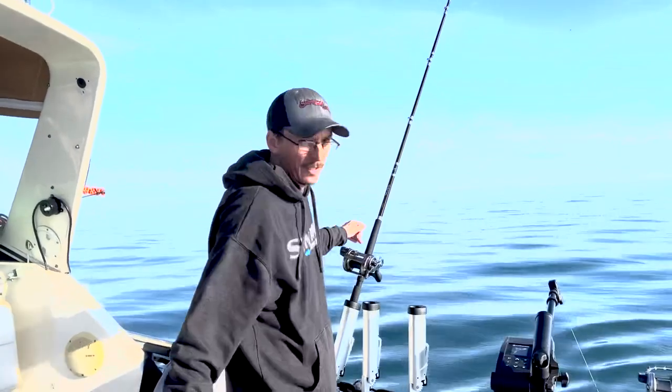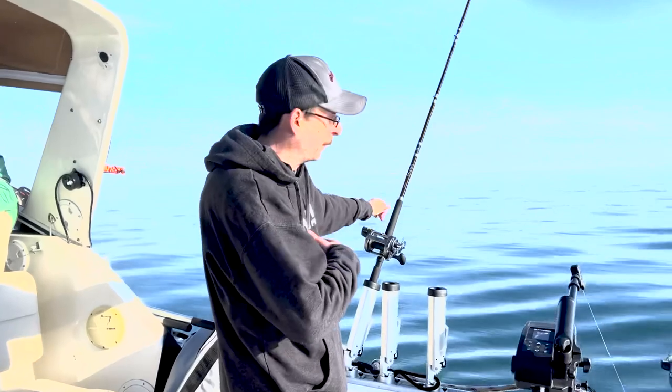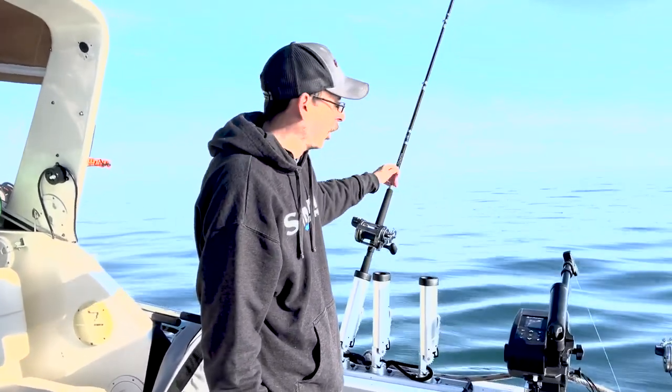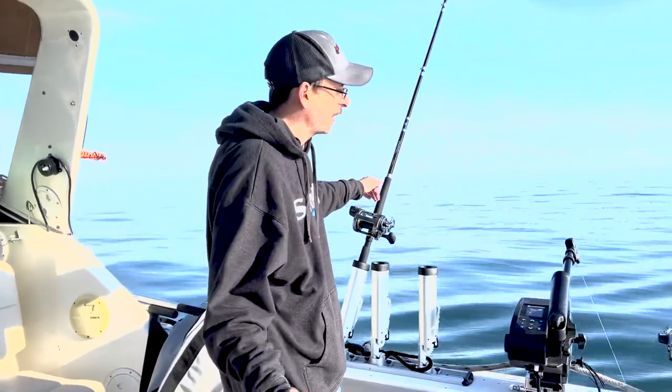So again, the advantage is that if I get a bite on this particular 300 setup, once that rubber band breaks and comes out of the Amish Outfitter clippers, no longer do we have to fight the planer board — we're just fighting the fish. So a little different setup for you.